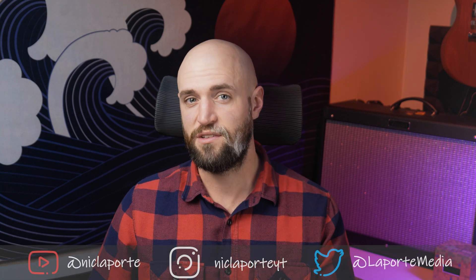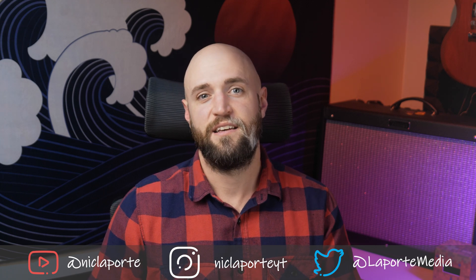Because remember, rust never sleeps. But with proper maintenance, I believe these should last for a long time. So with that, my name is Nick. Thanks for watching.